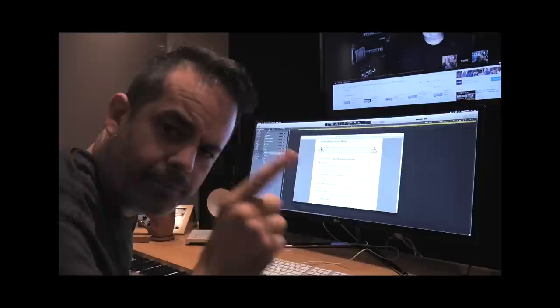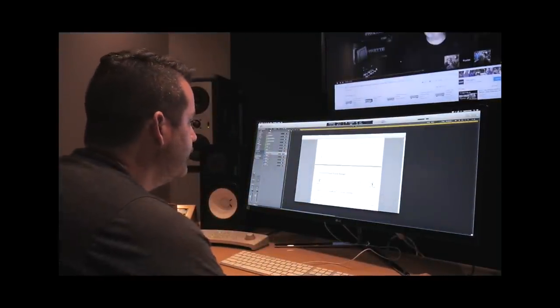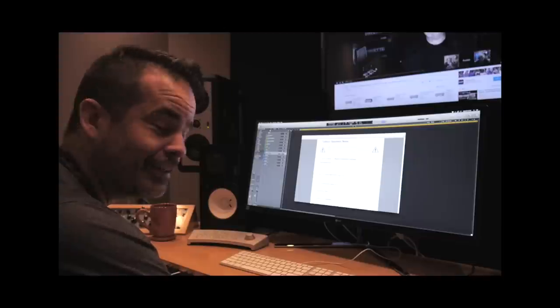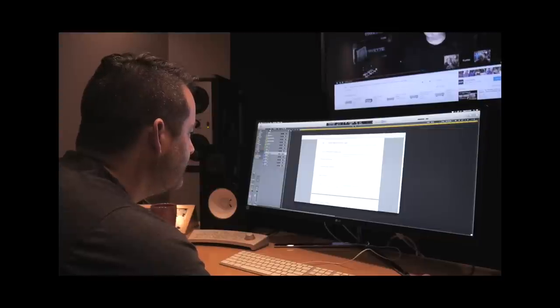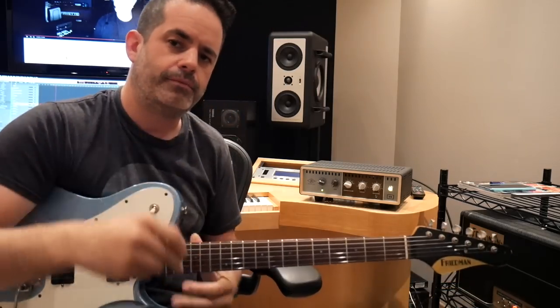I got nothing. I downloaded the manual and the first thing I find is a lot of red warnings — the nut on the jack is red. It says don't connect the OX's high-power speaker output to anything other than a guitar cab. Anyway, my fault — I had reset preferences in Logic because I was having some weird stuff. Hey, it's working!